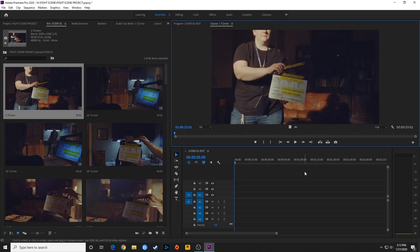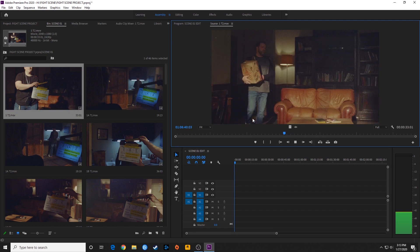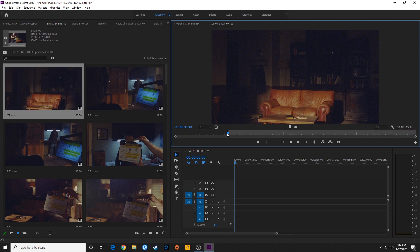Nothing's in the timeline yet, so I'm going to go back to my source monitor and play through this. I'll use JKL — L to go forward, K to stop, J to rewind. I'm going to push L a couple times to go faster, then K to stop. He slams the door there, and I want to go maybe one second back. On the numpad I can type minus, one, then a period — a period is a placeholder for two zeros in Premiere Pro — so minus one period jumps back one second. Then I hit I, which is the shortcut for In Point, and that's where my clip will start.